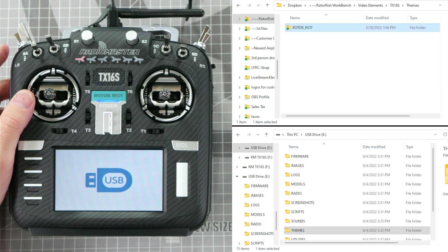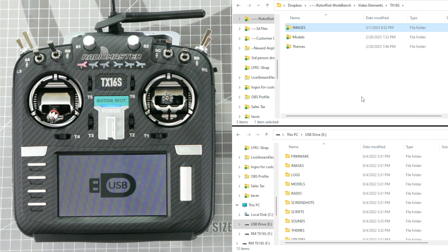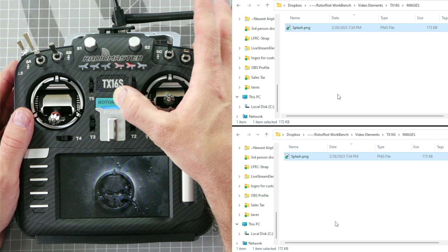If you would like to have our custom Rotor Riot theme and background, go ahead and copy and paste the Rotor Riot folder into the themes folder of your radio. Again, if you see a warning pop up, click 'do this for all current items' and click yes. You can also customize the image shown during the boot sequence of the TX16S by dragging a file named splash.png into the images folder of the TX16S — there's a link to this file in the description as well. Simply drag the splash.png file into the images folder and replace the file in the destination when prompted. Click yes to confirm copying the file without its properties, and now when you reboot your Radiomaster TX16S your new boot logo will show during startup.